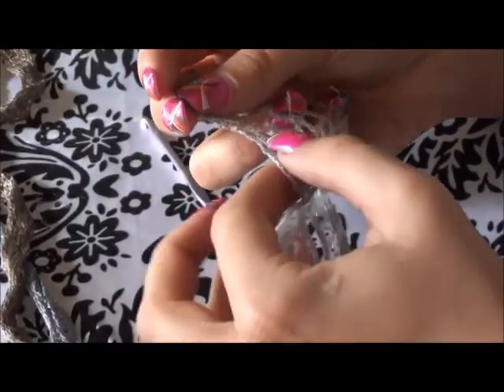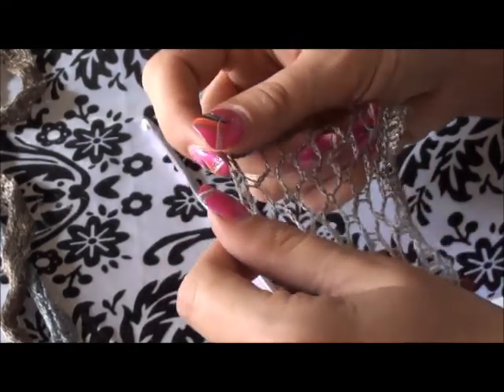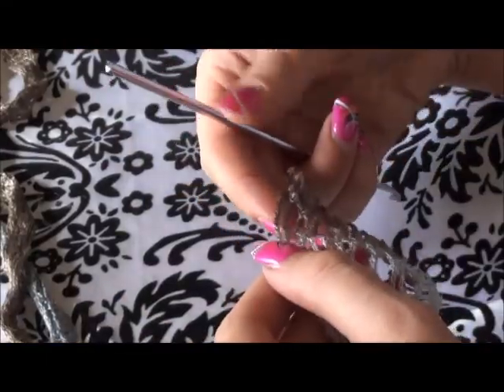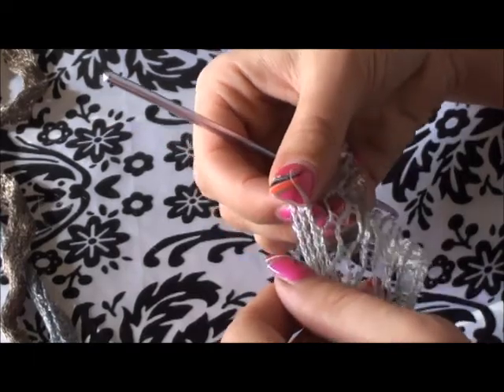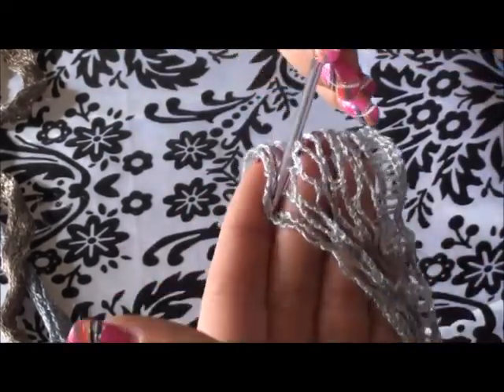So what I'm going to do is count five at the top row — one, two, three, four, five. So I'm going to put my hook inside.